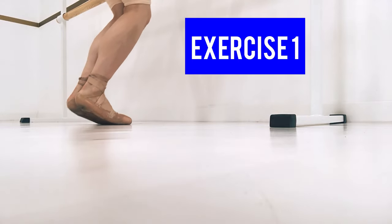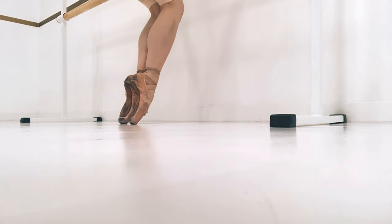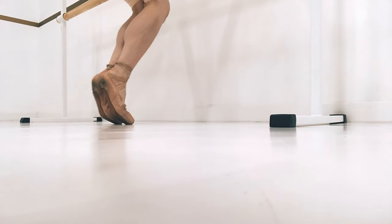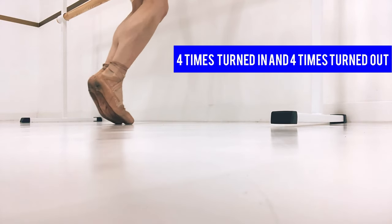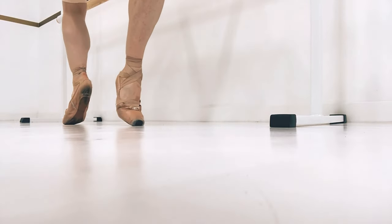Exercise 1: we're going to start by doing releves on pointe. We go up on our toes, up on pointe, back onto our toes, and down. We do this four times — first turned in, and then turned out in first position.